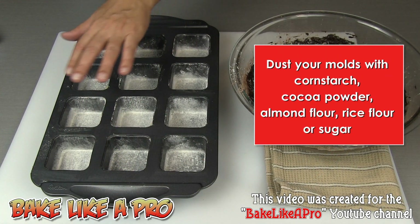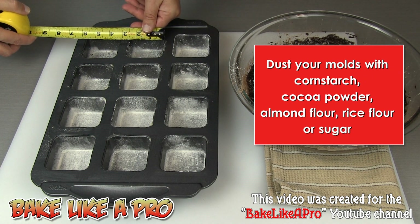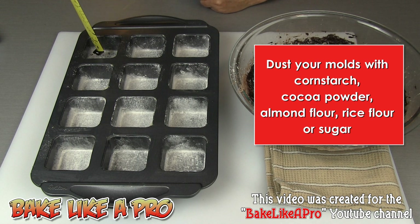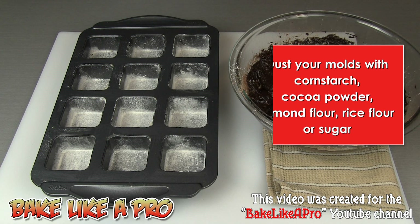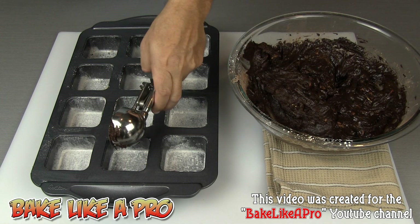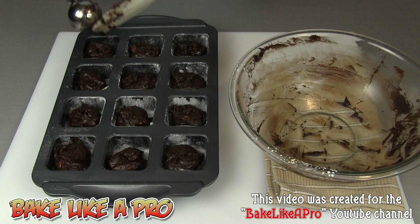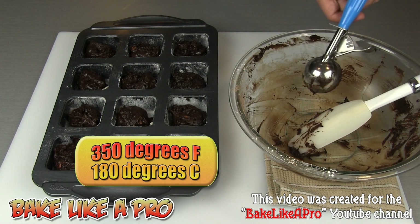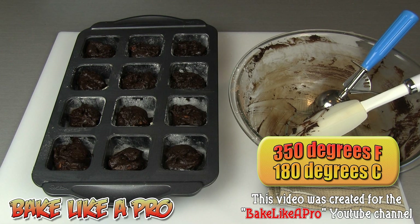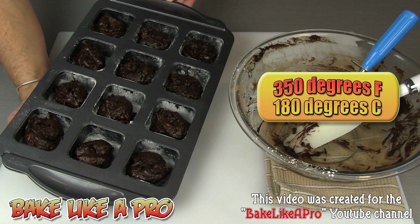I have greased my pan and also lightly floured it. These are two and a half inches square by about one and a half inches high — this is a Wilton pan. I'm going to grab my little ice cream scoop and start filling these up. This is a perfect recipe for this mold. My oven is set to 350 degrees Fahrenheit. I'm going to pop these in and I'll be back later with the final product.